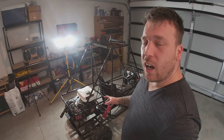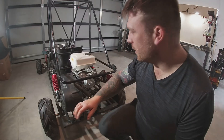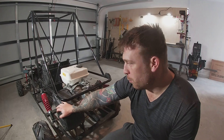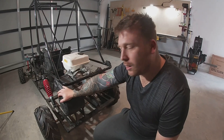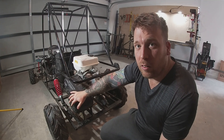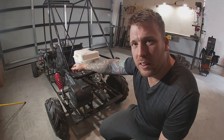I'll just get into it and we'll go from there. So we're just going to put a half link in here and take out a couple of links just to tighten this up.